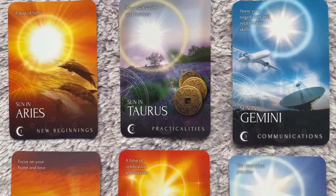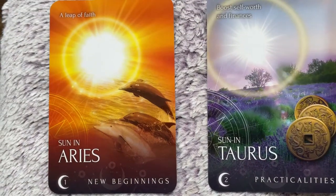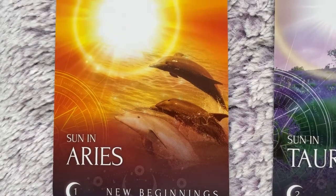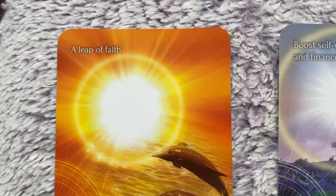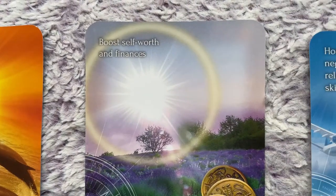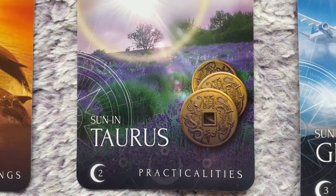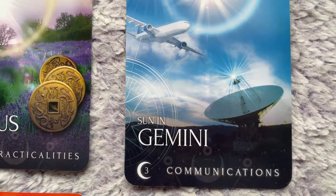Starting off with the zodiacs in the sun — these are known as the sun cards, our action cards. There's a total of 12 sun cards. The first six are Aries, Taurus, Gemini, Cancer, Leo, and Virgo. These action cards in readings talk about taking proactive actions to get ahead in your life. Even if you are not that zodiac sign, it doesn't matter — it's about applying the traits of that zodiac.